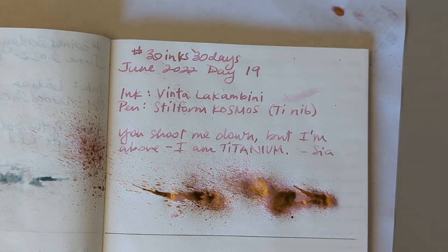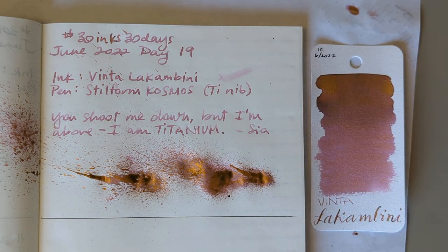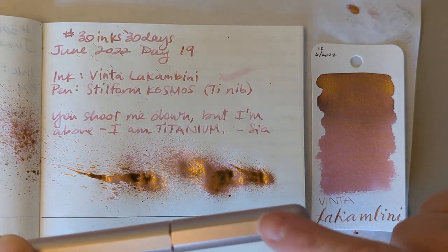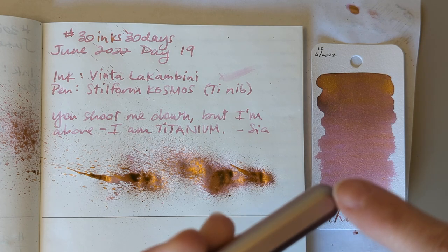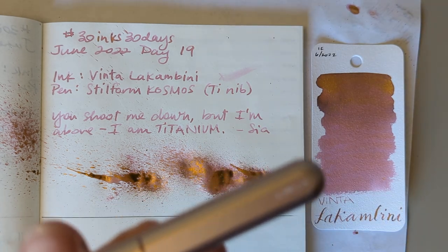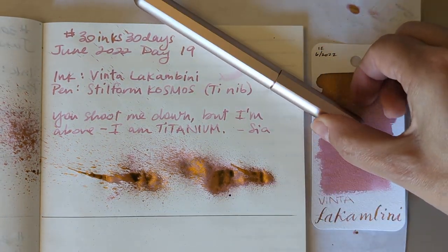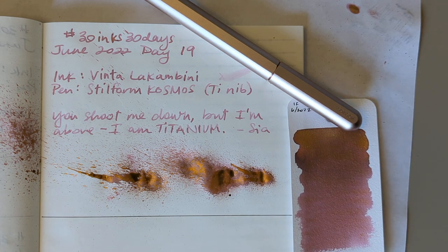So here we go — zoom out a little bit more. Come on, camera. Okay, that's as much as it feels like zooming, that's fine. So today for 30 Inks 30 Days, Day 19, we have Vinta La Combini in our Still Form Cosmos. I put it this way because I write with it this way, but that makes the thing upside down. You can already see the sheen or the shimmer as it's drying. Anyway, I've rattled on long enough — thanks for hanging out with me, hope you have a great day, bye!